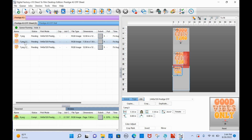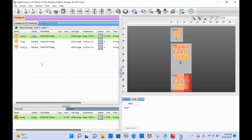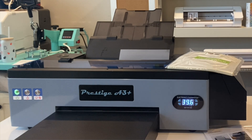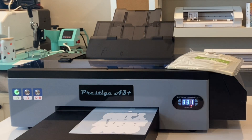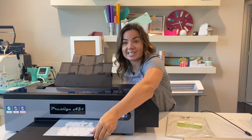To send it to print, right-click on the job and click 'Print Now.' You can also go up to the top and click the Print button - it's the same thing.